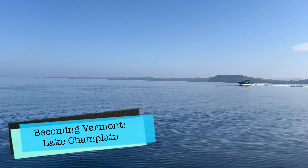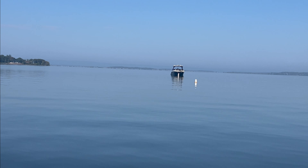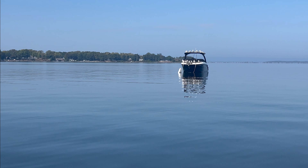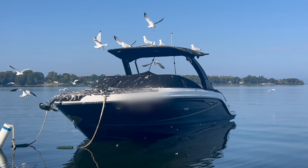Living near Lake Champlain in Vermont is just amazing, and having a boat to use on it is even better. But be forewarned — there are dangerous boat predators lurking, and if you leave that boat unprotected, you'll be in loads of trouble.